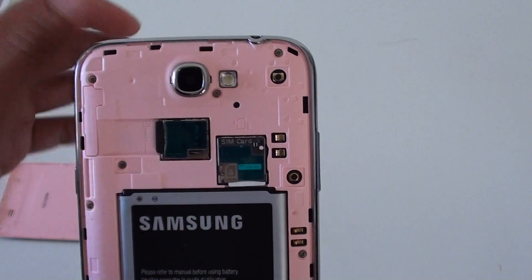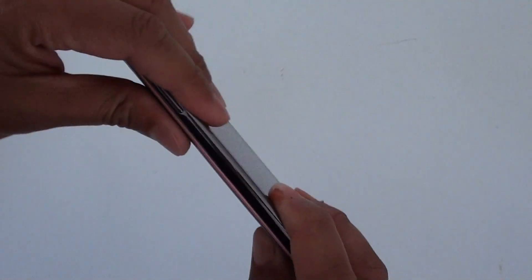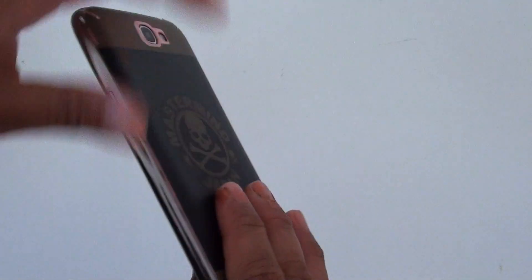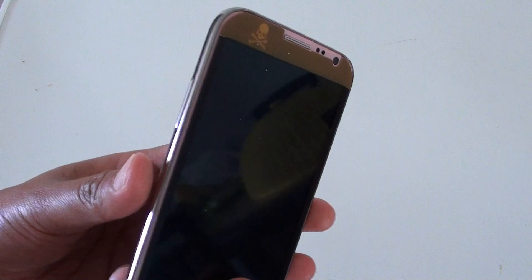And once you put it in, just simply put the back cover back on. And then you can turn on the phone to use it.